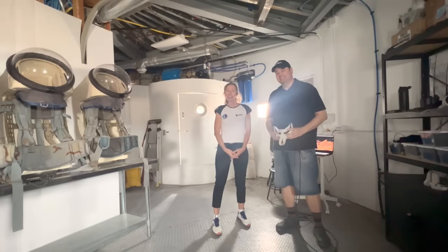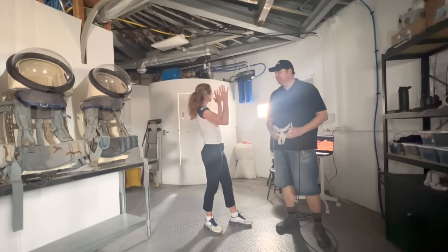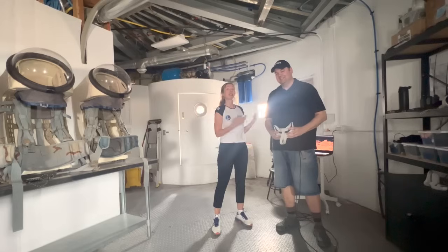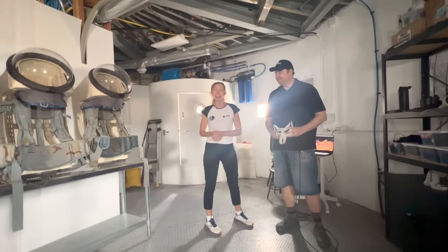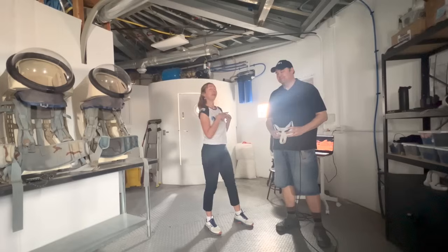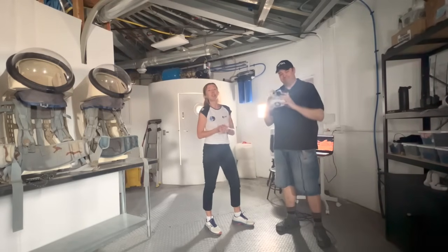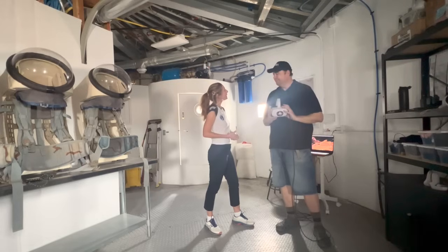Hello everybody! Welcome back on Mars! Today I'm here in the hub with James Burke, our commander for this MDRS Crew 261 mission, and he will talk about the Mars VR project — for virtual reality. Hello James! Hello Aline! How are you? I'm doing great, I'm excited about our mission.